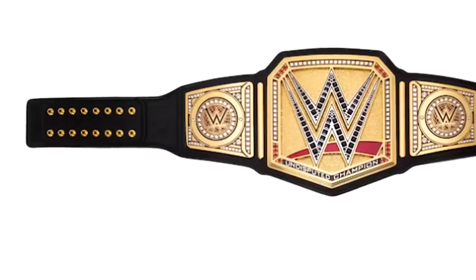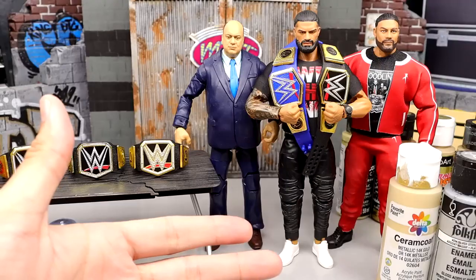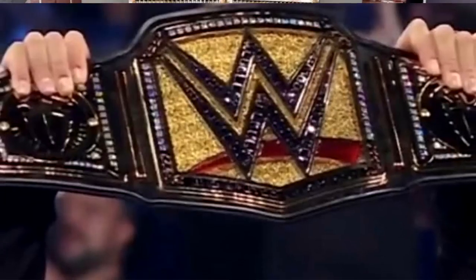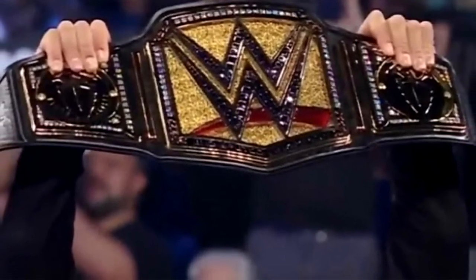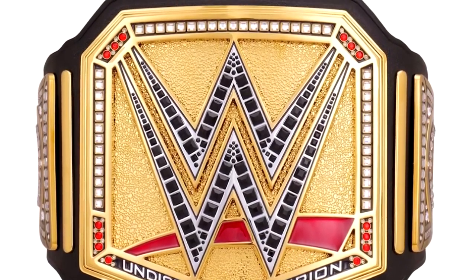This new Undisputed Championship that we're going to make today, it's the same damn championship we've seen on the Community Creations page on 2K, that we've seen on many photoshops before. Like, this would be cool if this is how it looked. When the Universal Championship came out, people were doing the same thing, and I think that's really what bums me out about this championship. Not the coloration — I think the coloration is cool, and it would have been a nice update to the regular WWE Championship maybe a few years back.